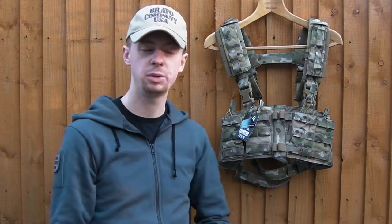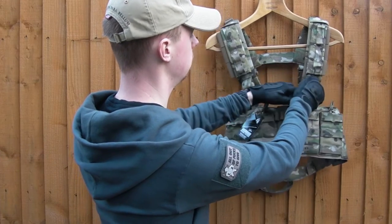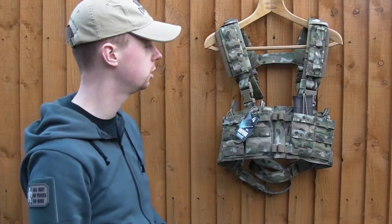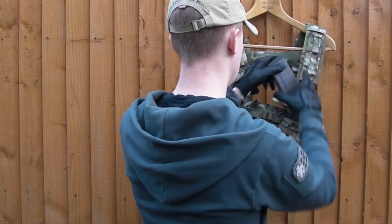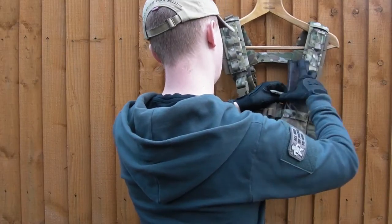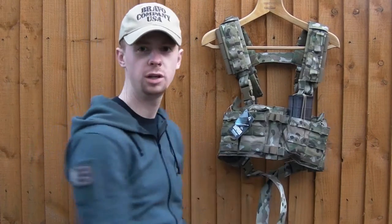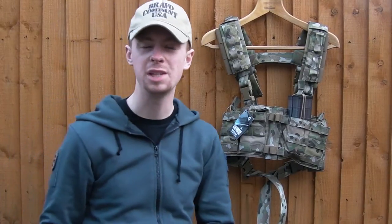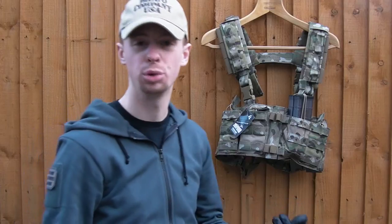Primary load carriage on this thing is the four magazine pouches you can see on the front. They're capable of holding either one or two 30-round Stanag 5.56 mags, one or two AK mags, or one G36 magazine each. That gives you up to eight 30-round 5.56, eight AK, or four G36 in this rig — which for such a small rig is a pretty good complement of magazines.